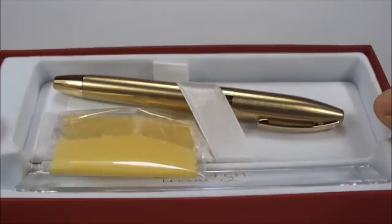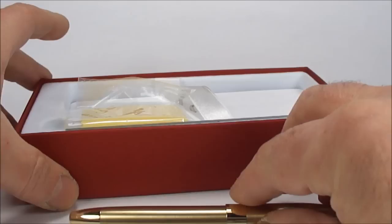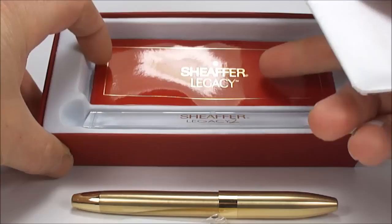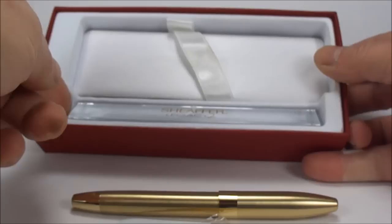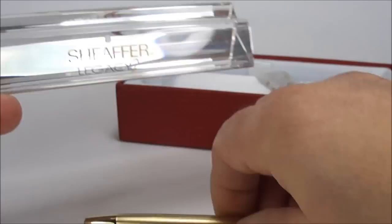What we have here today is a gorgeous Schaefer Legacy 2 fountain pen. Let's remove the outer case and take the pen out first. Inside we've got a little polishing cloth, a little plastic tag which I'm not really sure what it's actually for, and if we lift the top cover you can see it comes with the Schaefer Legacy instruction manual. Last but not least, if we lift this little section out, we get this lovely little pen stand with 'Schaefer Legacy 2' to the front, with the little white dots.